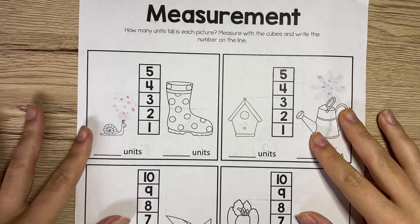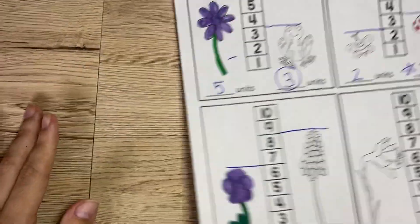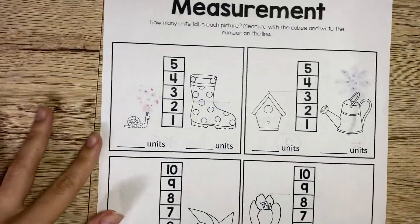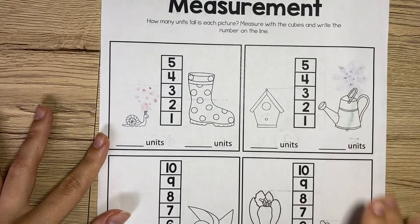Hello boys and girls, this is our math for today. You guys are going to be doing the measurement sheet on the other side of the worksheet that we did yesterday. This one has a snail and a boot, a birdhouse and a watering can.